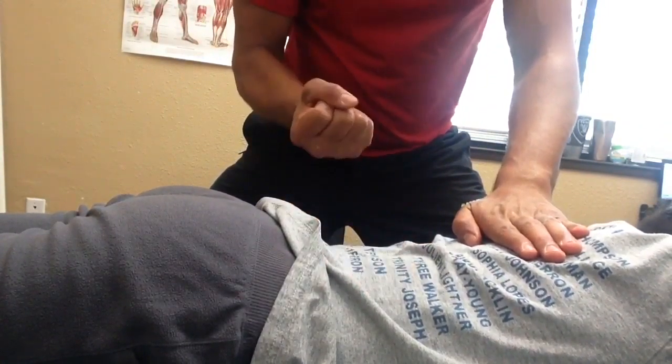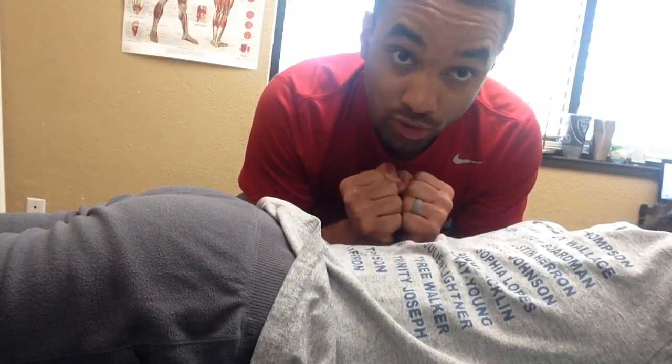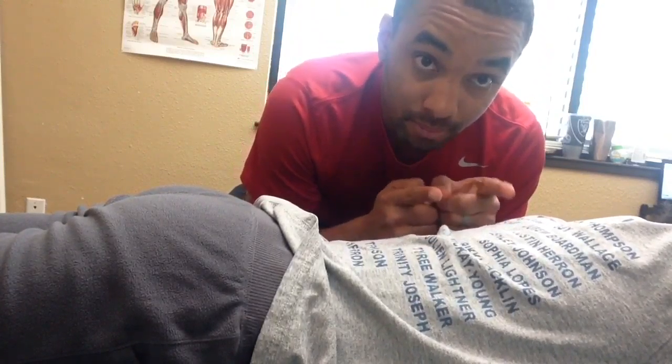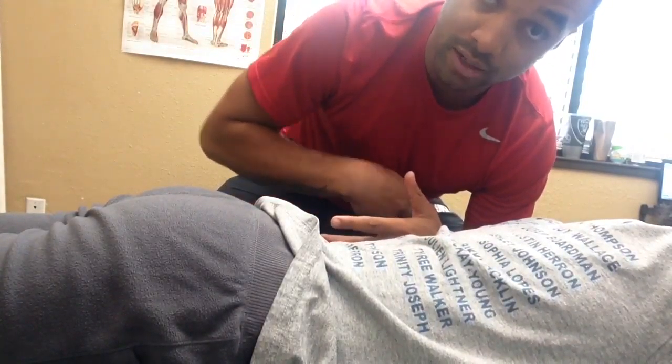Now, naturally, someone who's nice and tense and holds in their breath and doesn't breathe well — as you can see, they breathe mostly in the upper back. So we're top breathers, right? We're not getting oxygen into those lower lungs.